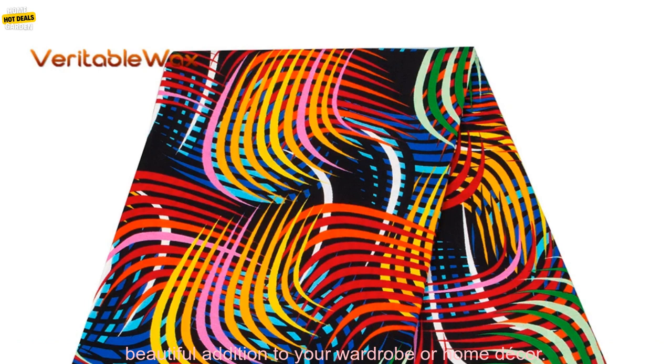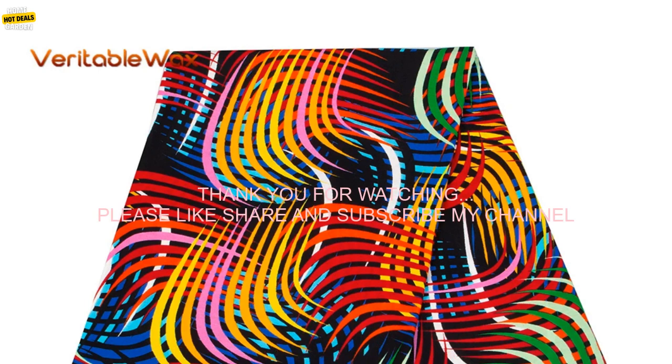Overall, this listing is a great option for anyone looking for a high-quality African Wax Prints Fabric. The fabric is durable and long-lasting, and it will make a beautiful addition to your wardrobe or home decor.